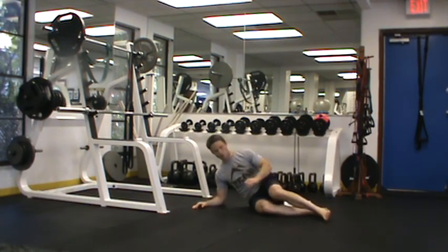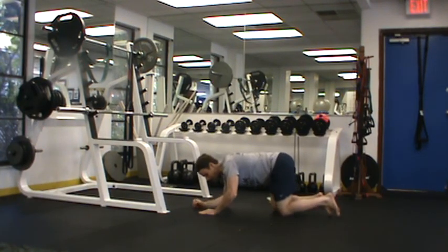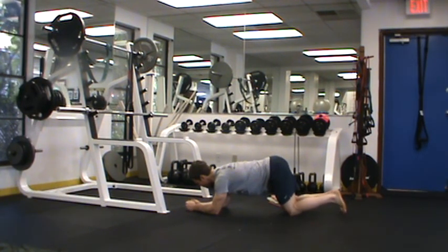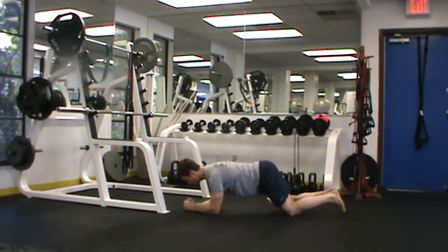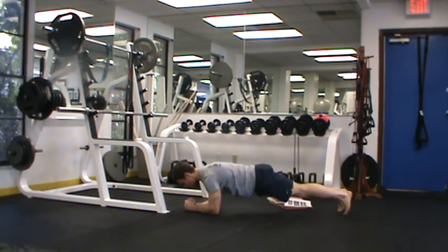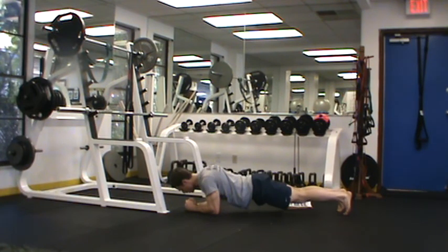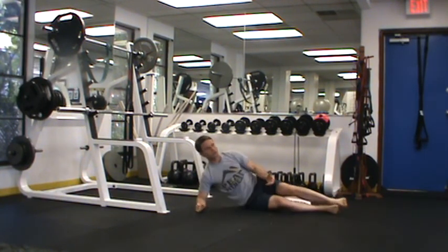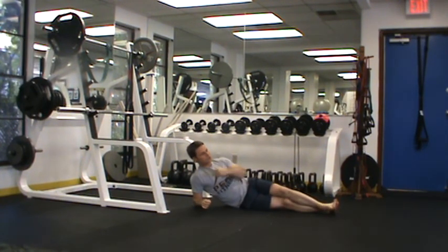Now we have what is called a plank shrug. With the plank shrug, this exercise looks pretty benign, but it's going to work our shoulder blades and some stabilizing muscles back here. All I want you to do is drop down, shrug your shoulders, and then push back up. This can also be done in a plank position to make it a little bit harder. The key is that we're feeling this between the shoulder blades and in the upper back, versus anywhere else like the low back or front of the chest.